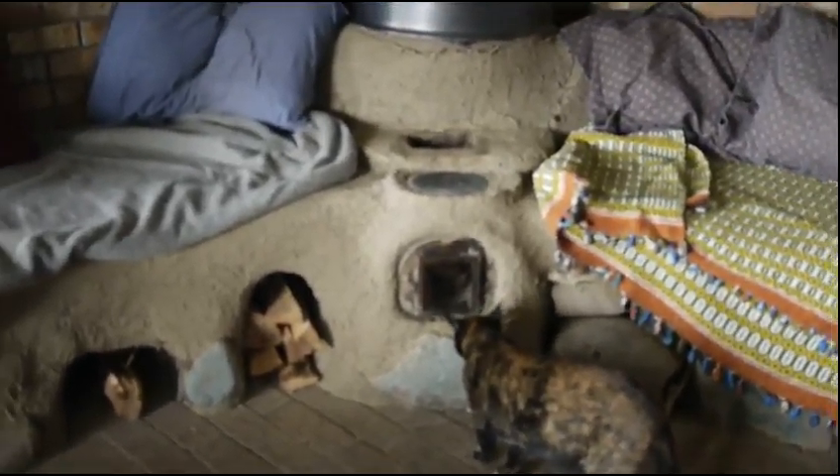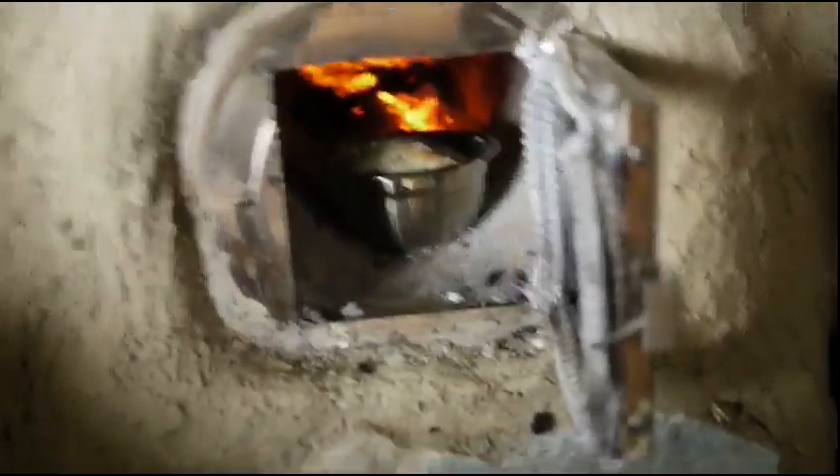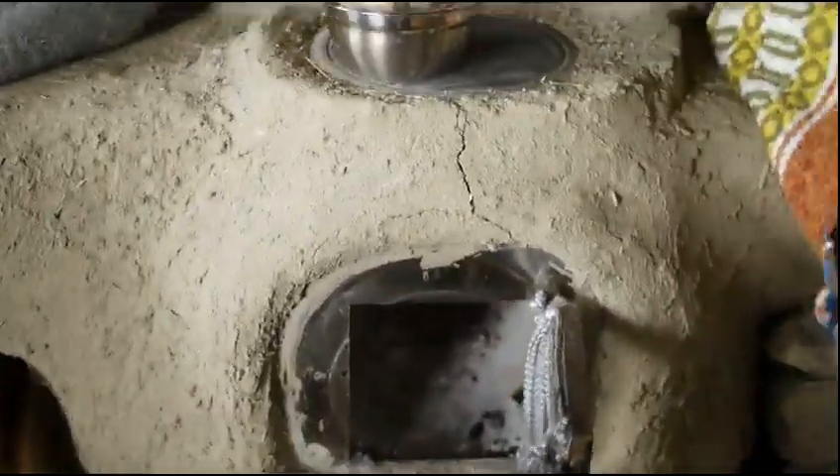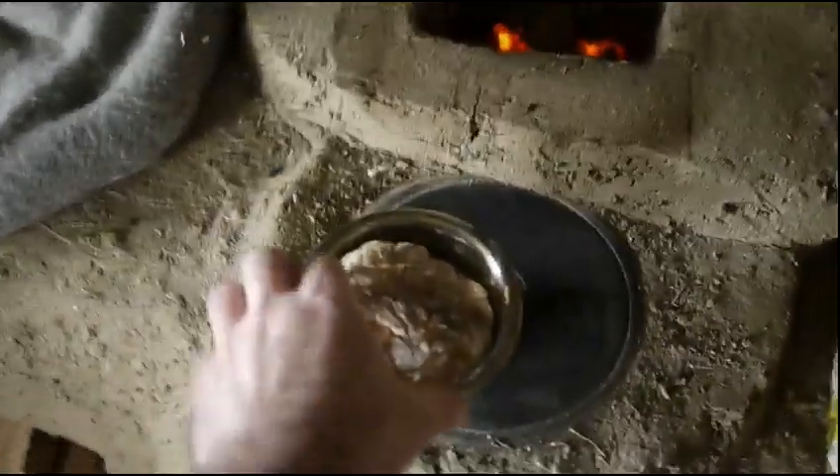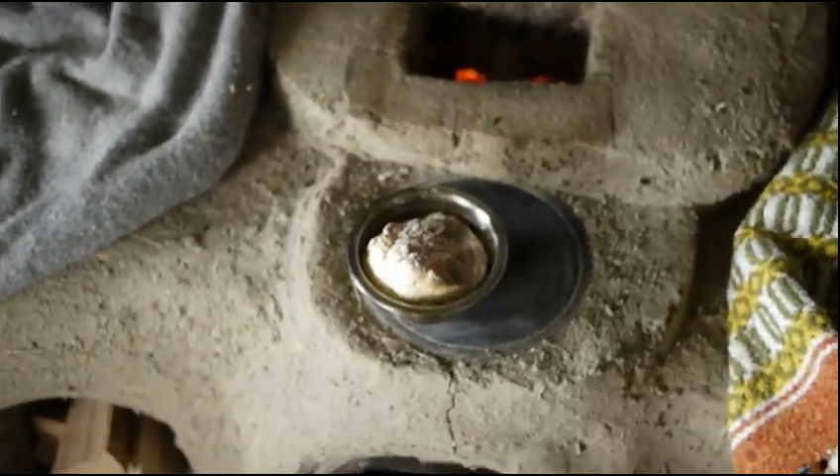Everyone's curious about this. I let this fire burn out and we're going to go see what we got in there. That looks pretty good. Sounds good too. There we go — some bread cooked in the rocket mass heater. It is hot. I'll pry it out of there and we'll take a look at it.